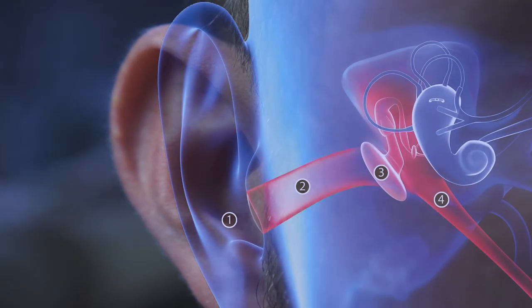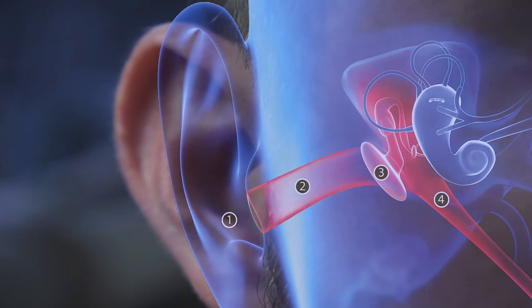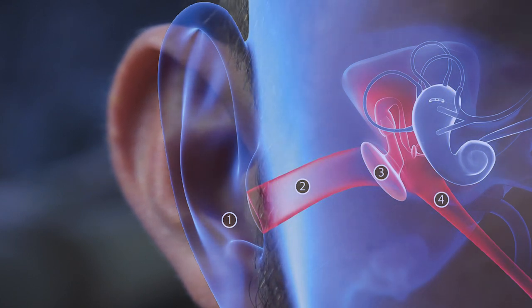Okay, but first — this is your ear and this is how it looks inside. Number one: you have the outer ear. Number two: the inner ear. Number three: the eardrum. And number four is the Eustachian tube.